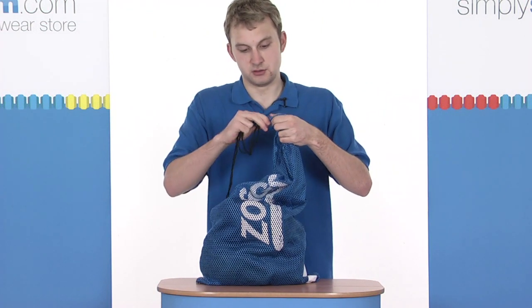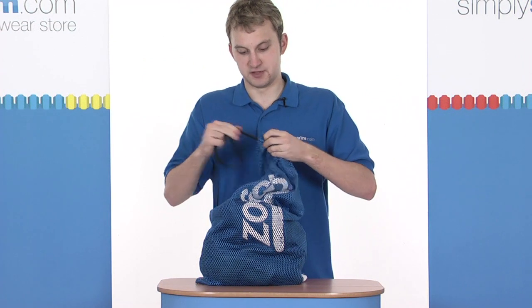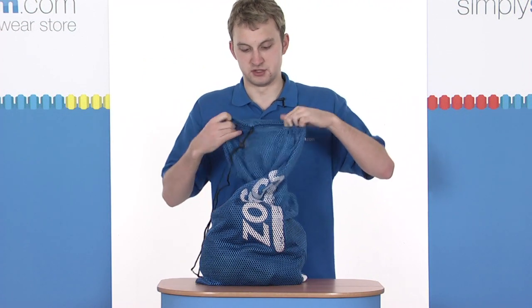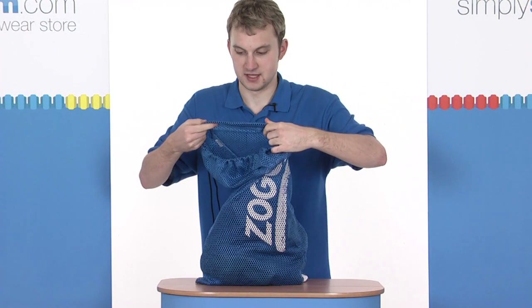It comes with a draw-cord system as well. It can be loosened or tightened just to suit your own preferences. Obviously, when it's loosened, you can open the mouth of the bag and stick all your gear on the inside.